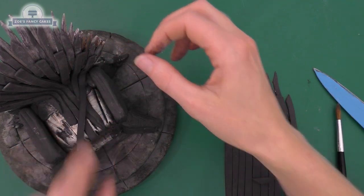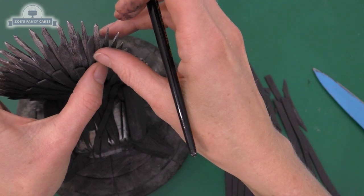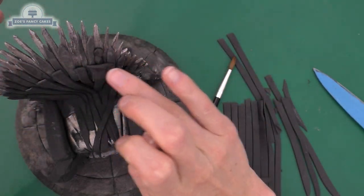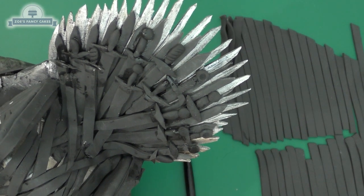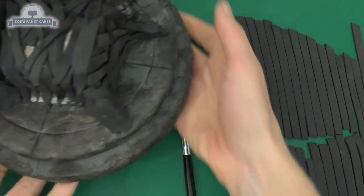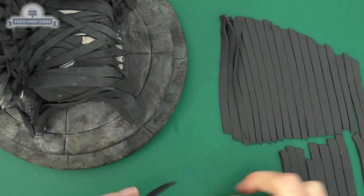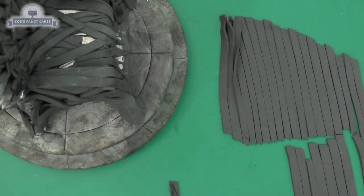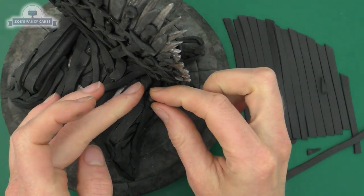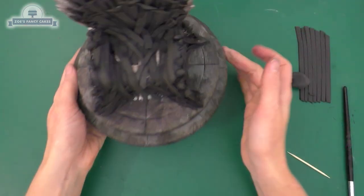Bring some of these swords down onto the seat itself. Keep going until you've completely covered that back section - you can overlap and crisscross them on the seat. To make sword top ends, add a little water where you want them, then a mini sausage shape for the handle, a piece going horizontally across as a crossguard, and a little ball at the very end. Do this on all the last layer of swords where the straight edge is at the top. Then continue adding strips over the back and sides of the chair, referring to your picture for direction. Add a ball and crosspiece at the end of any swords coming across the arm or down the sides.